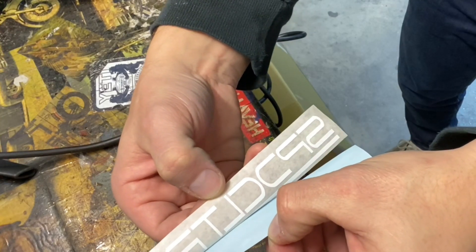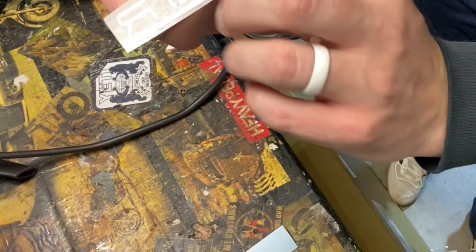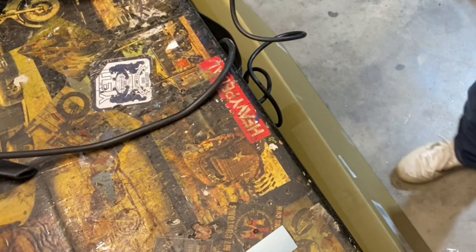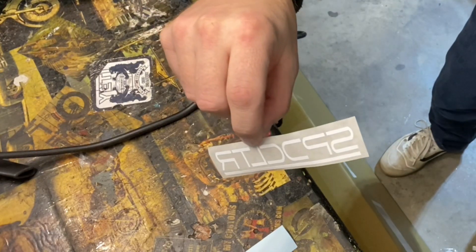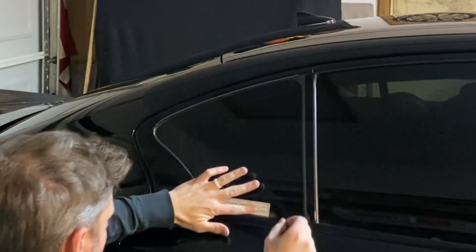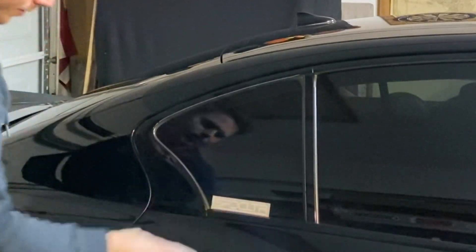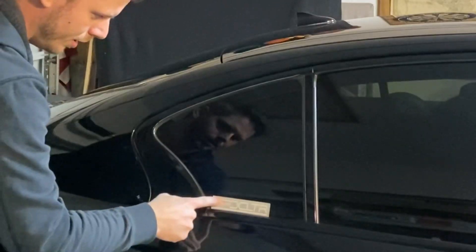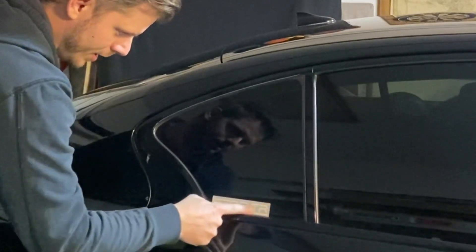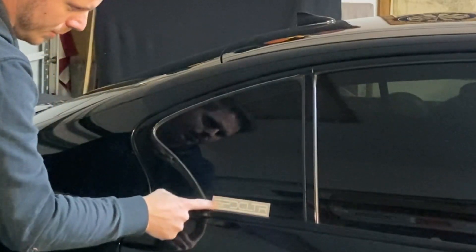It comes off quite easily — there you go. Don't touch the decal itself. The same is also true when you apply it to the surface. The underline helps you get it straight, and you can run over it with a credit card, squeegee, or your finger — especially if the car window or the surface you're applying it to is warm.